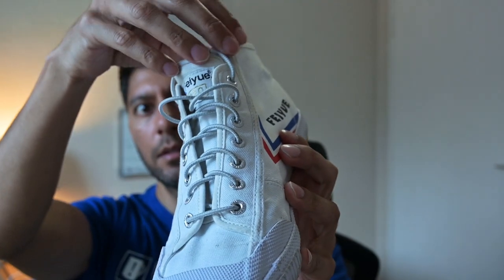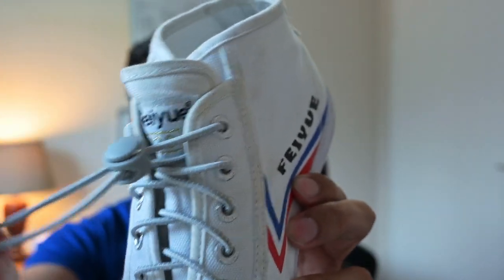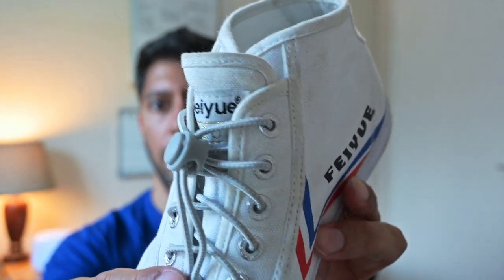For example, in this shoe it's a high top shoe but you can see the lock laces there and how the clip works in order to maintain the tightness of the shoe. You can see how simple and easy it is to use. No tying of laces, no undoing of laces, which is really cool I think.